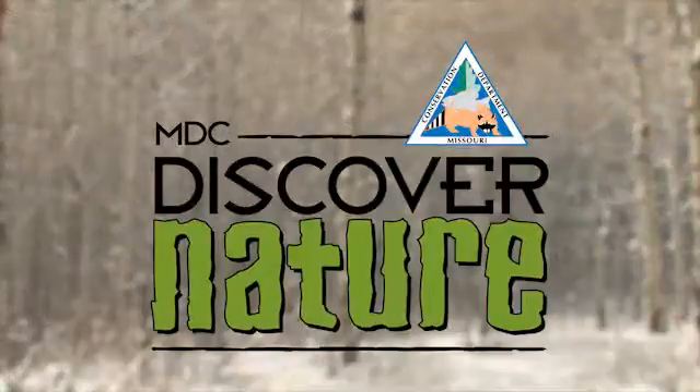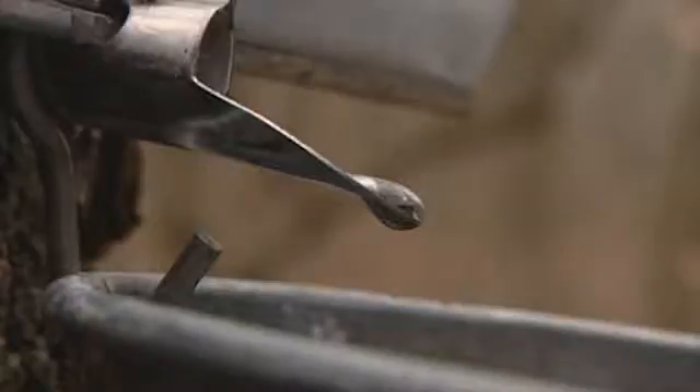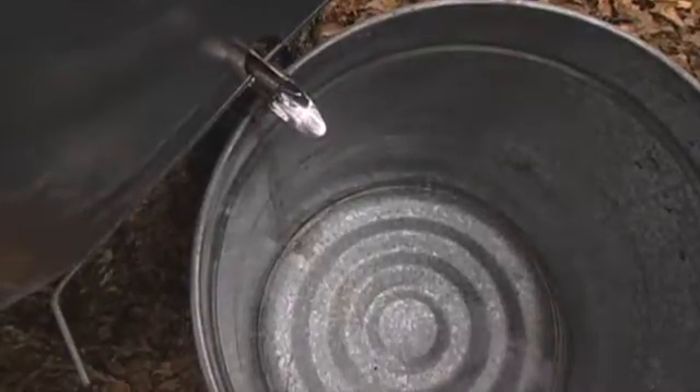The Missouri Department of Conservation encourages you to discover nature and tap into a sweet treat under the bark of maple trees. From mid-January to the end of February, sap within sugar maple trees begins to flow, ready to be tapped for making syrup.